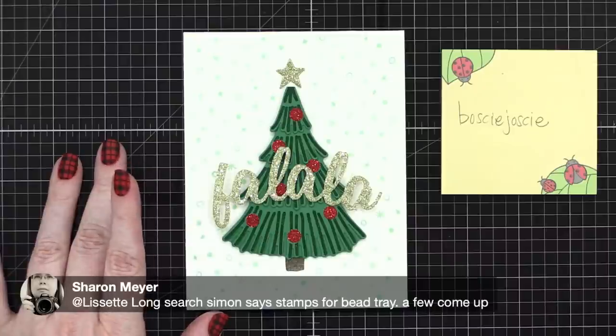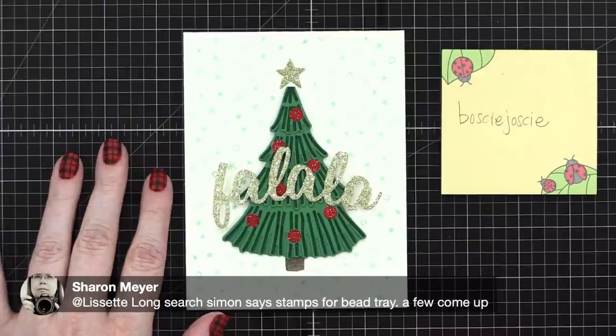Good tip: search Simon Says Stamp for a bead tray — a few come up. It's called a bead tray or a triangle tray; either term will work.